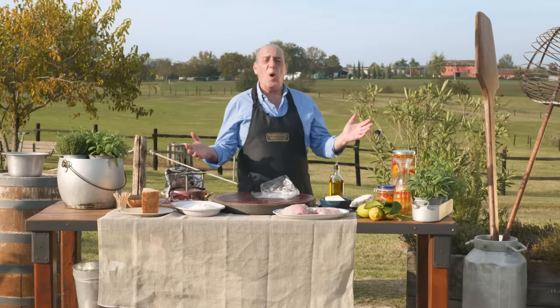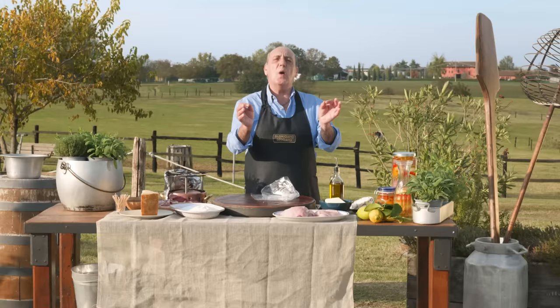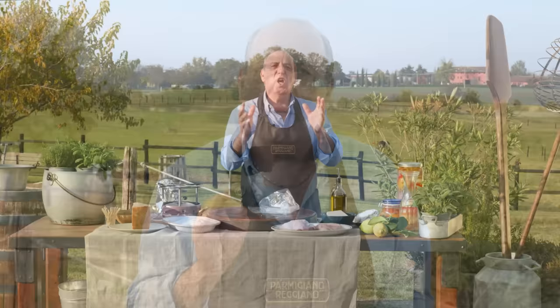Hi lovely people! Let me show you how to make one simple and delicious recipe. I'm going to make this beautiful saltimbocca of chicken.